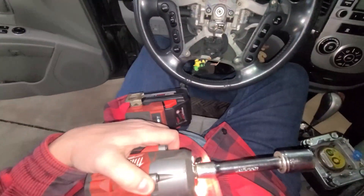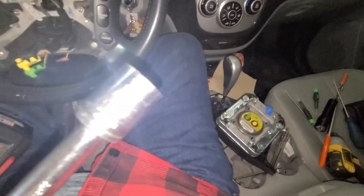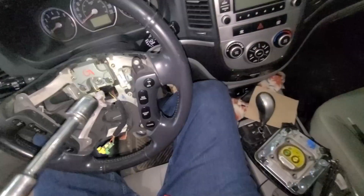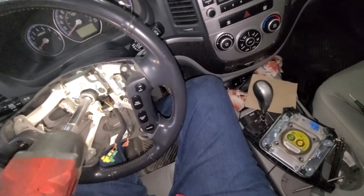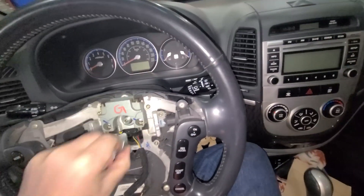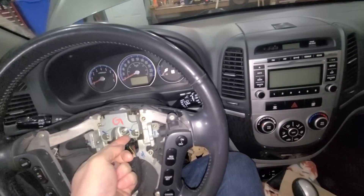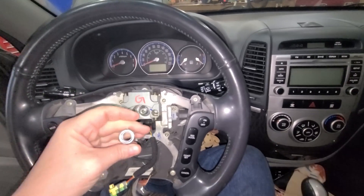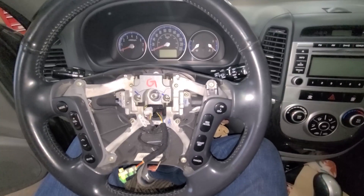I've got my impact ready with a 22 millimeter socket. I'll use it to remove the steering wheel bolt. The bolt is off. I'm going to pull off the tiny washer behind it — it's actually a lock washer, which is designed to stop the bolt from backing off on its own. I'll pull that off and then start tugging on the steering wheel.